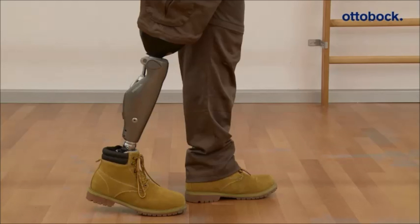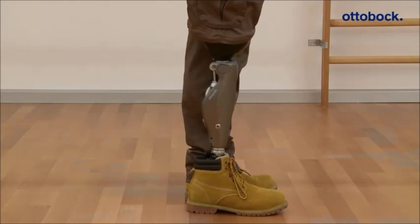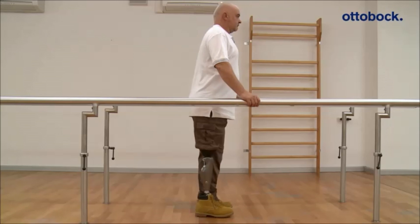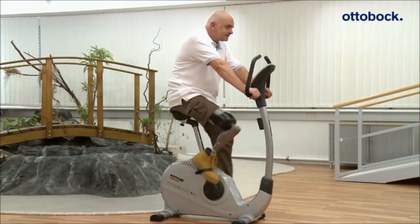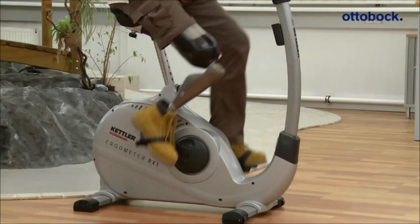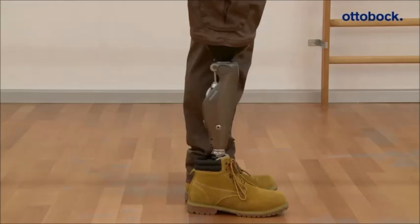If the motion pattern was correct, you can hear a short beep and a vibration signal. To confirm, the patient has to move the prosthetic leg immediately next to the contralateral leg, set it down, and keep it still for approximately one second. The knee joint will emit a beep and a vibration signal two times and will switch into the first MyMode. If this confirmation signal does not sound, the motion pattern was not recognized and the joint does not switch.